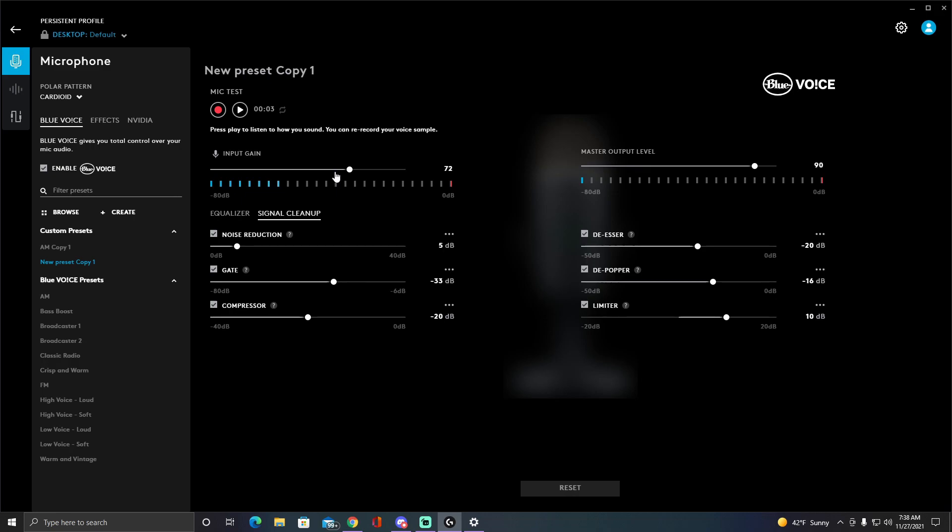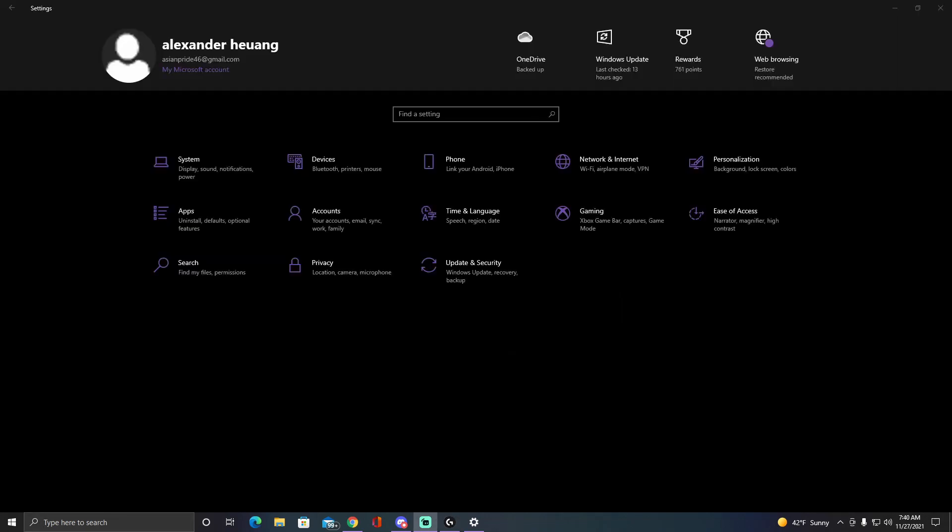For the Yeti Nano I had to search everywhere to find the best settings. These are just my personal settings — you can copy them or not. There's not much more to say; this video is just for fun. If you have any questions, leave a comment down below and I'll see you in the next video.